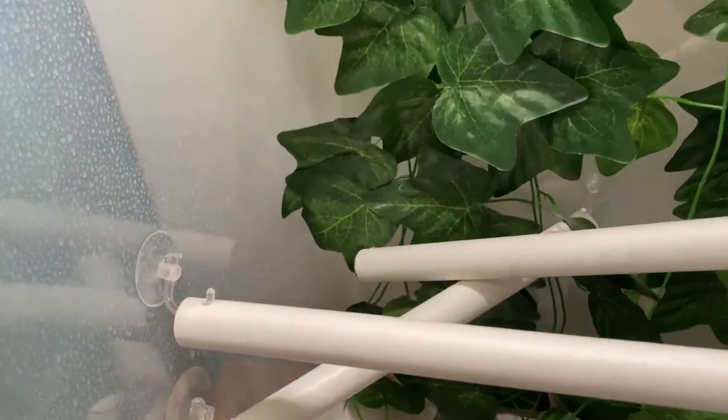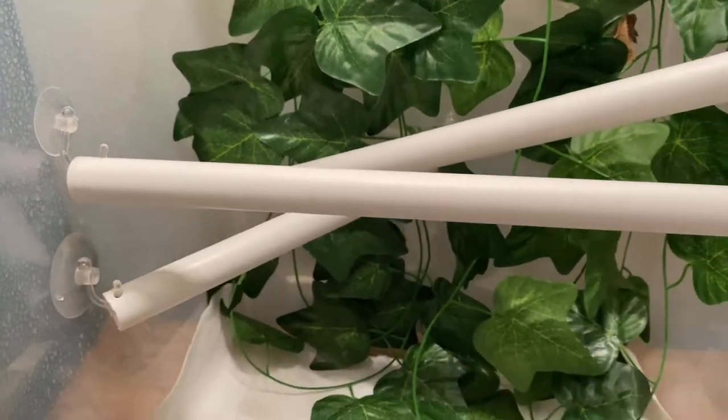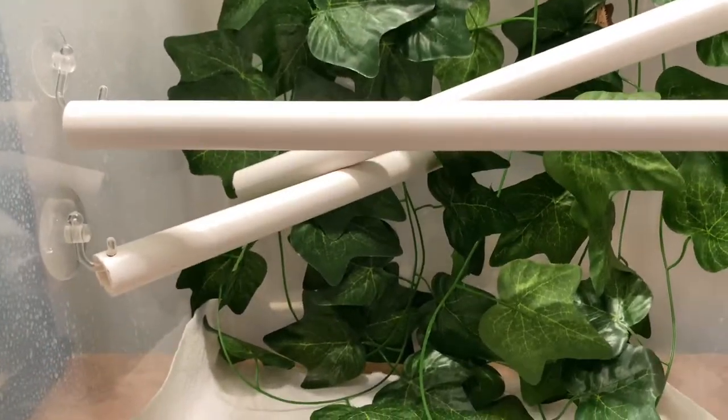Always make sure the suction cups are stuck well — every once in a while they will fall, but I've only had that happen a couple of times. When you're doing your daily or every-other-day feeding or misting, just make sure they're stuck on there. If they do fall off, take a little paper towel, wipe off any water spots, dry it, and re-stick it and you should be good. That's it for this one — I hope you guys enjoyed it. If you did, please like, share, subscribe — it really does help the channel and we've been growing slowly but surely. I appreciate all you guys and I'll see you in the next one.